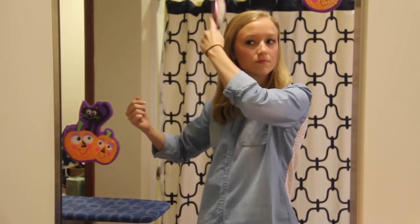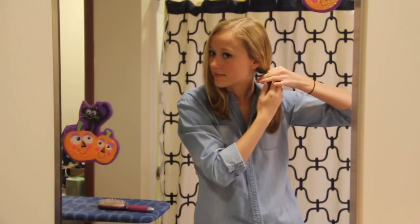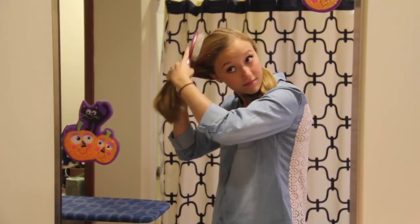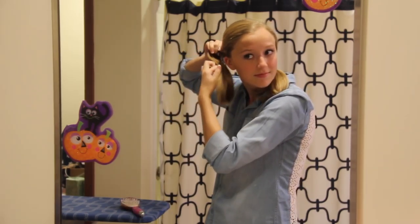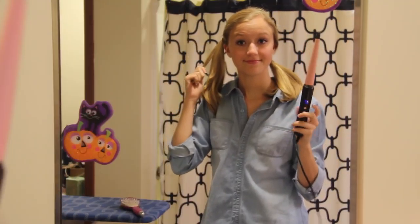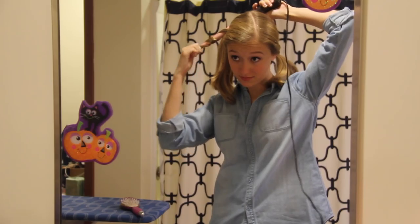Moving on to my hair — I basically just curled it. I already have a tutorial up on this, but I'll walk you through the steps anyway. I start by splitting my hair into two sections, then put each side into a high ponytail. I know it's weird, but it works for me. I take small sections at a time and, using my Remington curling wand, I curl each section.